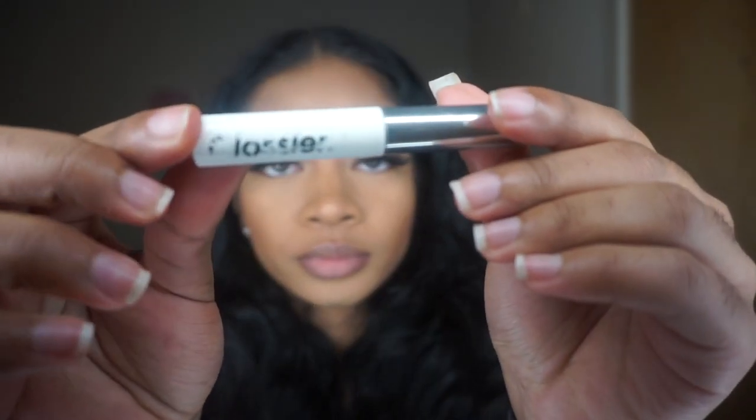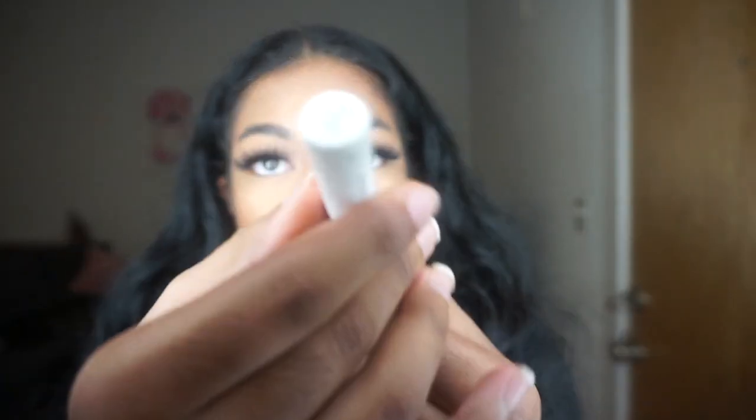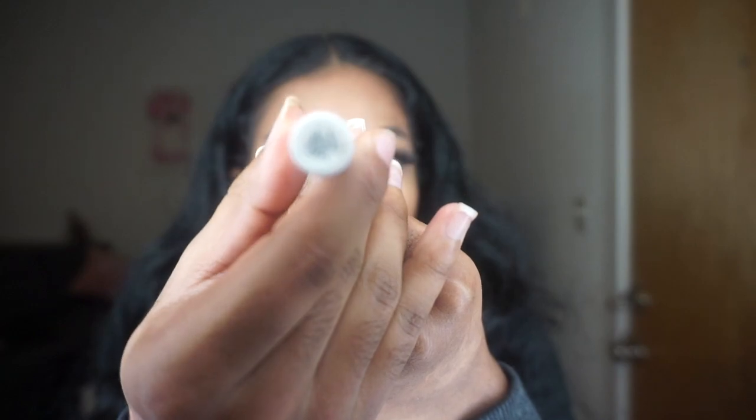I'm also going to be using a gel to set my eyebrows, and I'm going to be using Glossier's Boy Brow in the color clear. And I didn't show it in the beginning, but I'm also going to be using a concealer and I'll show you guys the concealer in a little bit.